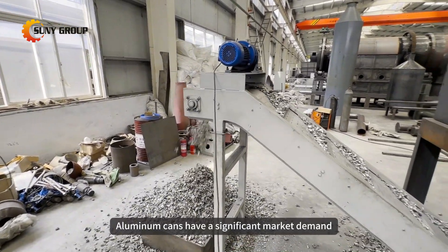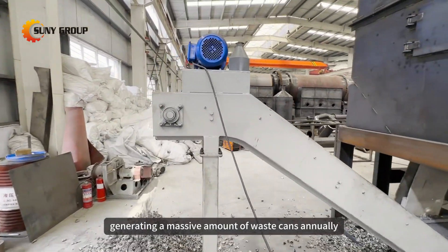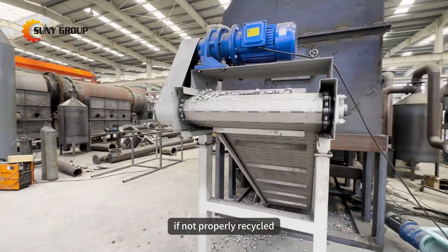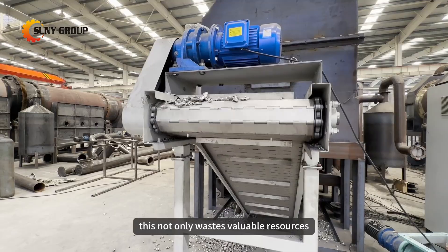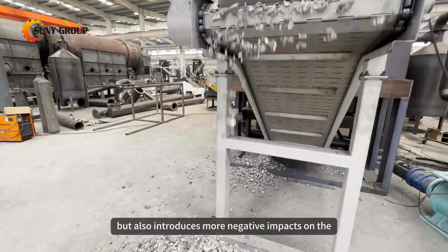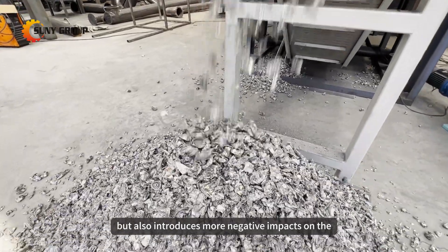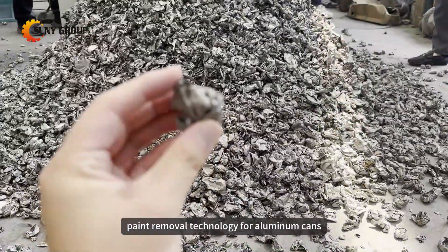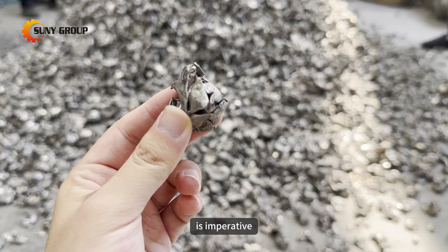Aluminum cans have a significant market demand, generating a massive amount of waste cans annually. If not properly recycled, this not only wastes valuable resources but also introduces more negative impacts on the environment. Promoting the thermal decomposition paint removal technology for aluminum cans is imperative.